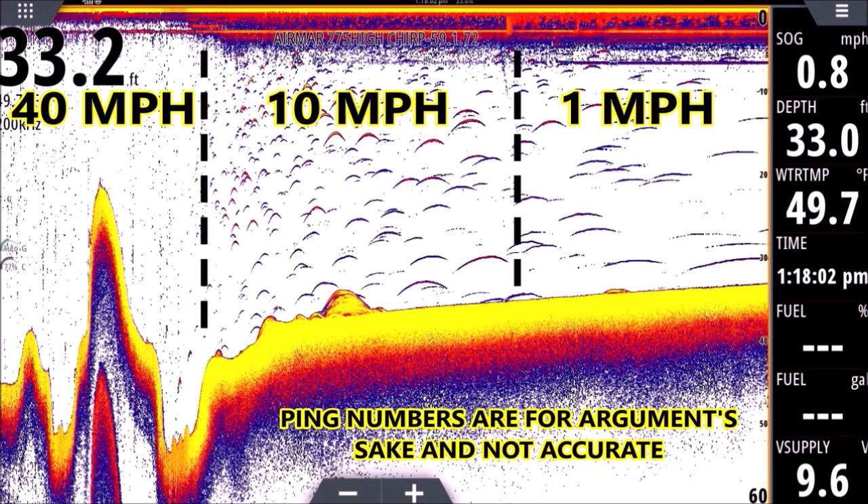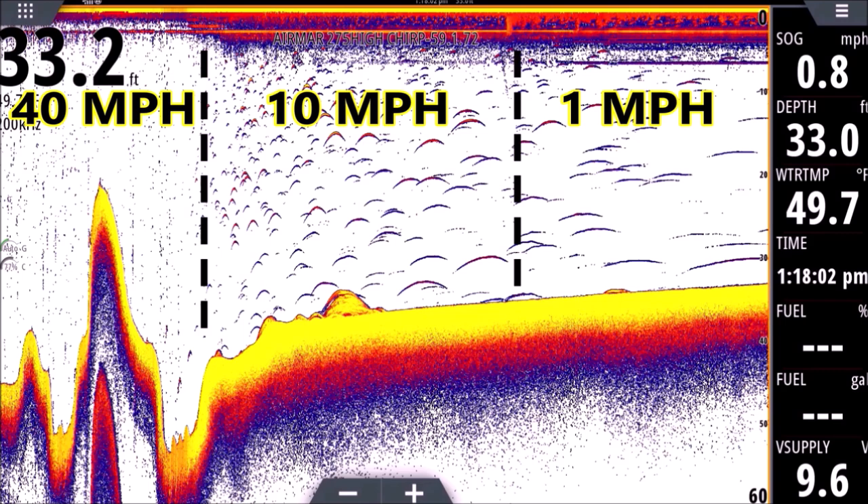Whether you're running on plane, anchored, drifting, or trolling — speed affects how each return looks. If you're trolling, the arches you see will look more like those in the middle, anywhere from five to ten miles an hour. If you're just drifting or even anchored, you can have arches on the right side of the screen where they look long and flat — even perfectly flat and worm-like. I've had them go all the way across the screen, just one long worm, because that fish is sitting under the transducer absorbing ping after ping, so the history makes it look like a long water serpent — like Nessie or something.